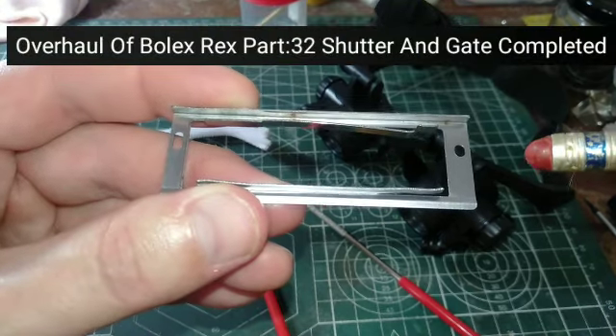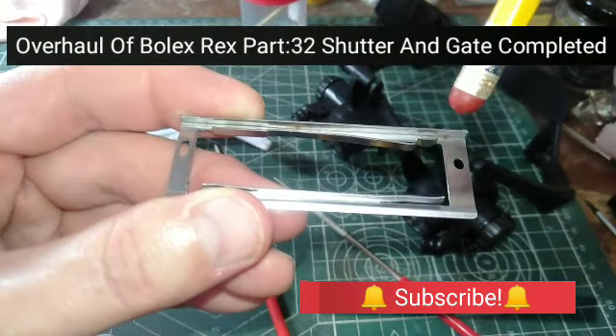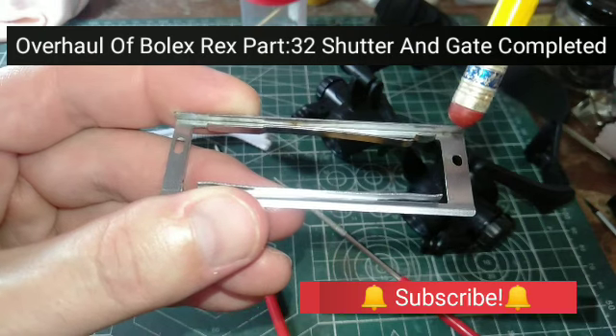Hi everyone, Paul Morbid here at Morbid Team Entertainment in Bolex Repair Philippines. Welcome to episode 32 of an overhaul on a Bolex Rec.